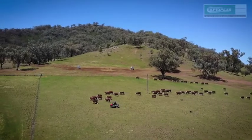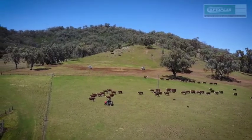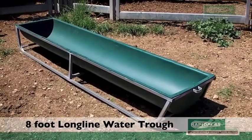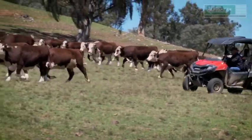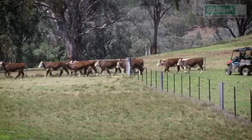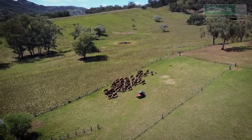As cattle are often known to step into a water trough, we wanted to see firsthand how our eight-foot long line water trough would stand up to the weight of some 500-kilo Hereford steers. With the help of Jeff, the grazier, we herded the cattle into the yards.